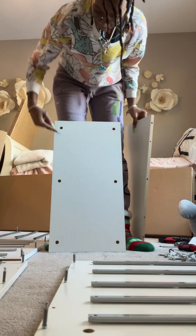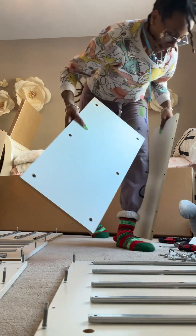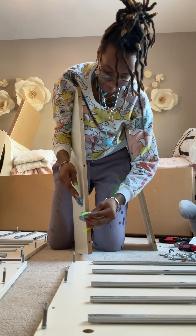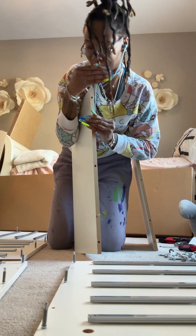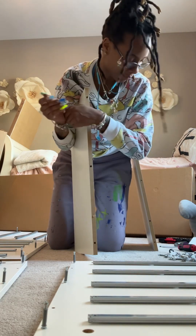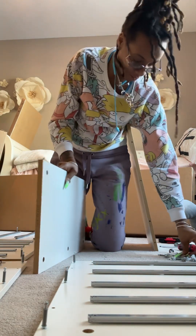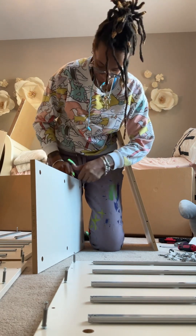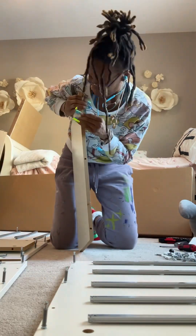This next piece — you want to grab this half-rectangle, half-square piece. It has six little holes on it and is going to connect these two panels together — this is going to be the back of the cabinet. Both panels get two wooden dowels on each side. Set that one to the side, then go ahead and knock out the other one.